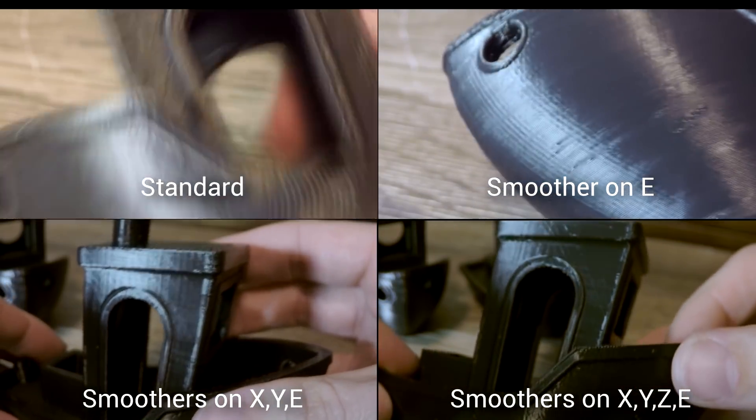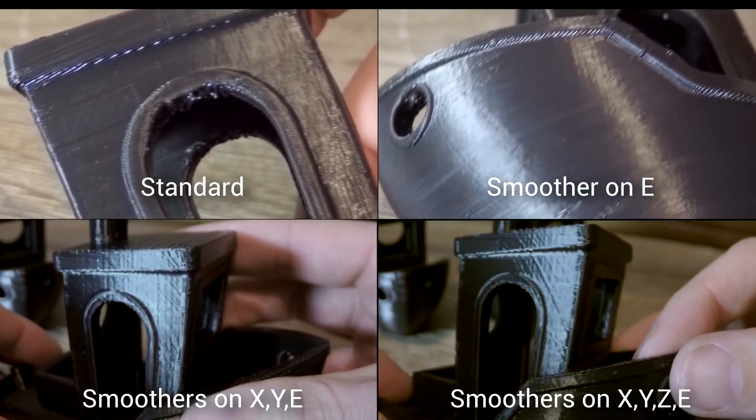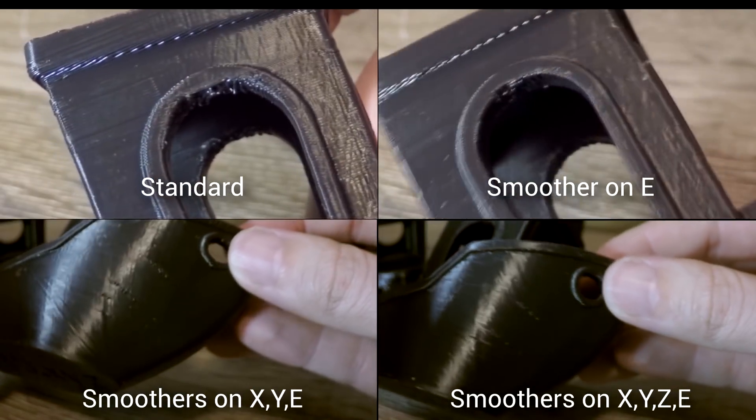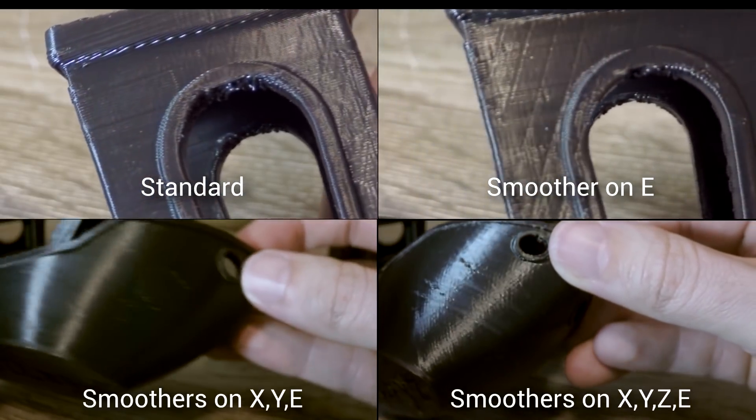Here it is compared to the other prints. Adding a smoother on Z seems to have had no appreciable difference compared to adding it on E, X, and Y. Again the result was different but not necessarily better. The banding was still there but it almost looked like it was a little bit melted.